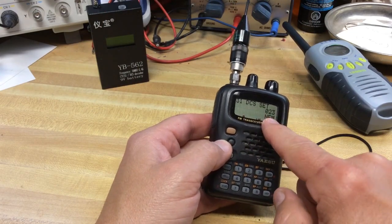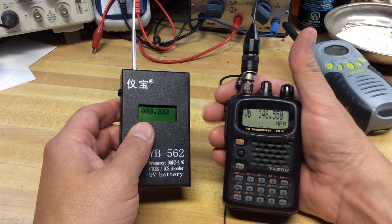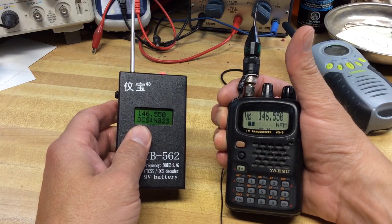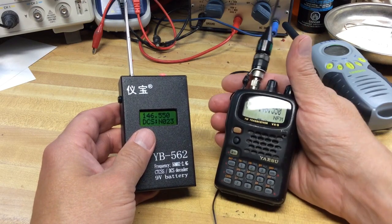Let's try a digital tone — DCS 023. Transmit from this handheld and see if it decodes the digital tone. Going on 146.550 MHz. There it is — it shows DCS 023. I don't know what the N is in front of that, what that stands for. I'm not sure offhand.